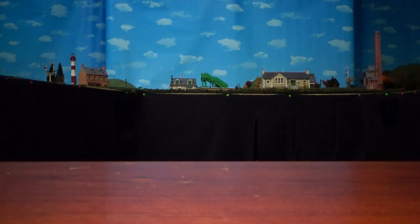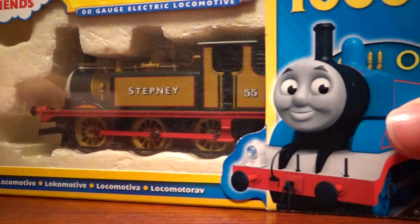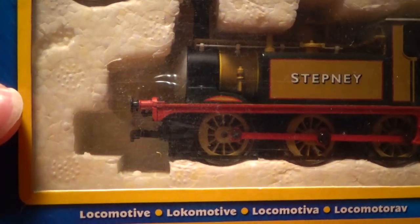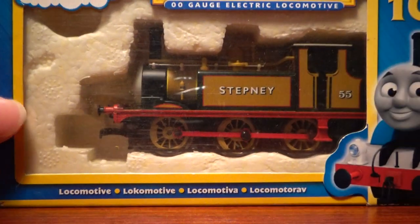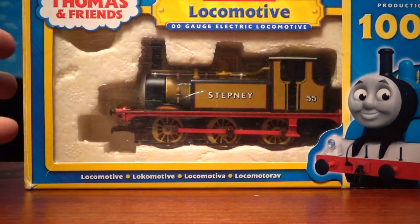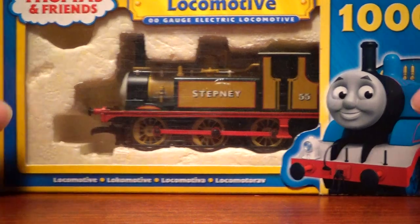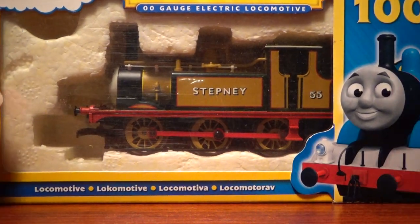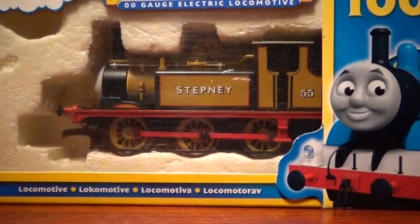Hello everyone, welcome back to another review. Today we're looking at the Hornby Stepney. I figured I would re-review this one because this was one of my first reviews — it was one of my first Hornby models and that review sucks. So I figured we would re-review this because I like this one.